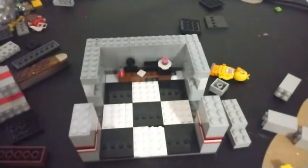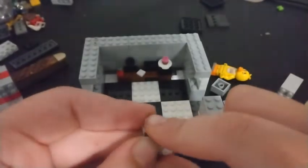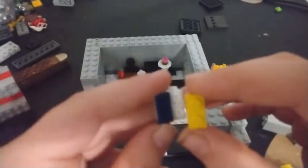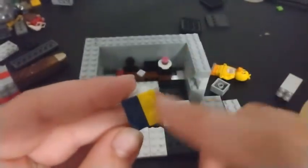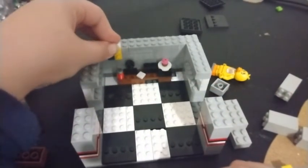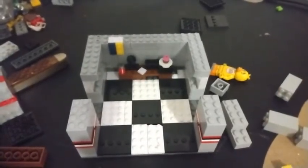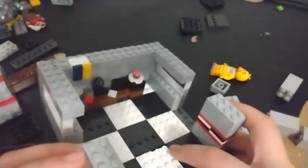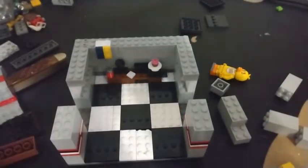Take one of these dark blue flat one-by-two tiles and put it on the left side, and one of these one-by-two flat yellow tiles on the other side to represent Bonnie and Chica. I don't have a brown one for Freddy. Put it up here to represent the celebrate poster. I don't have anything for the other posters on the wall, but so far we have our office layout.